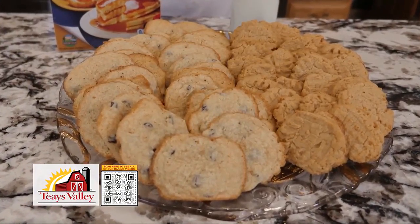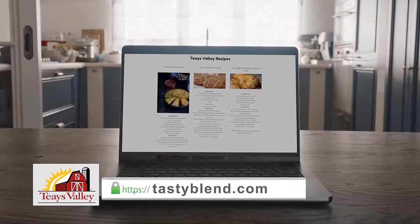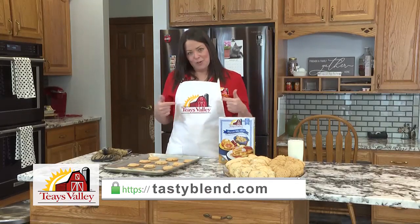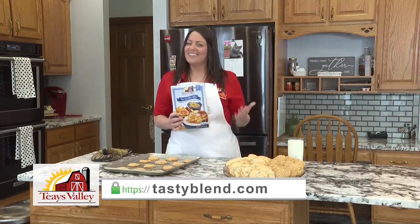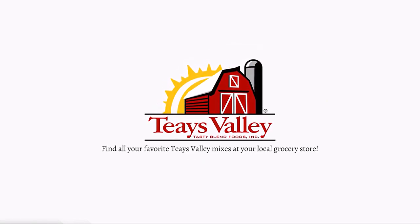Serve them up with a glass of milk — you will not be disappointed. Remember that you can find all of these recipes on our website tastyblend.com and you can always find us at your local grocer. Look for the big red barn. And as I always do before I go: nobody has to know that it came from a mix.